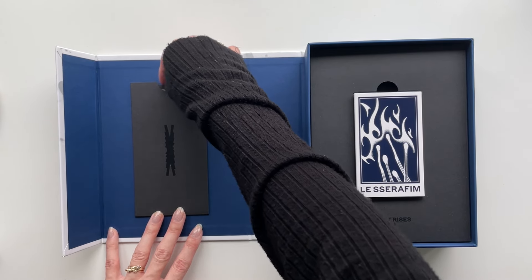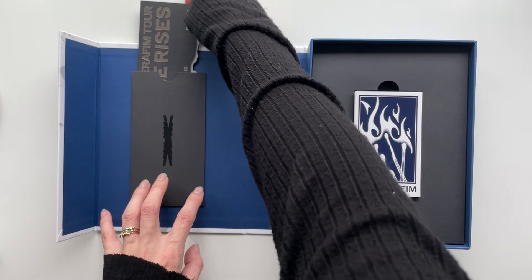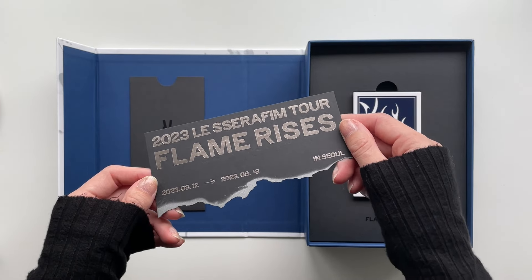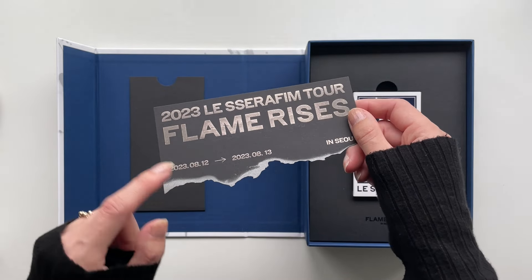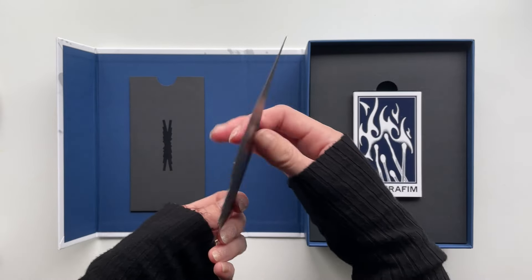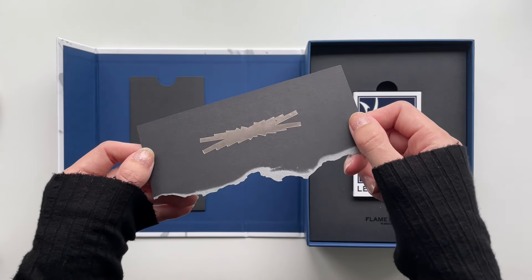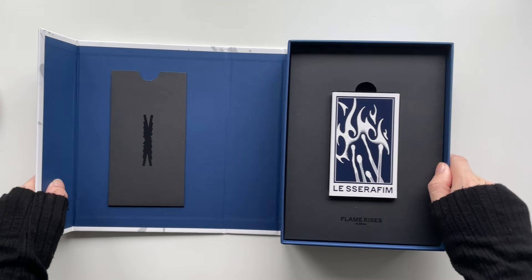We've got a little holder on the side here which holds our ticket. I love that — I love the little envelopes that Sserafim always does. A dedicated ticket holder spot is so cute. I remember seeing previews of this ticket and thinking it was so cool. We've got silver metallic with the dates on there — it was a two-day concert, the 12th and 13th of August last year in Seoul — and it's got that silver burn and the Le Sserafim logo on the back too.